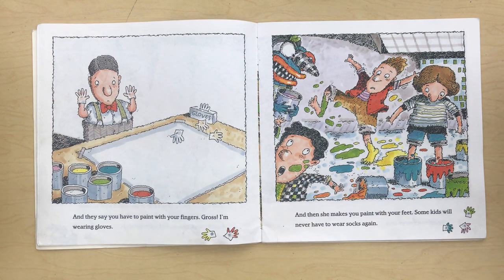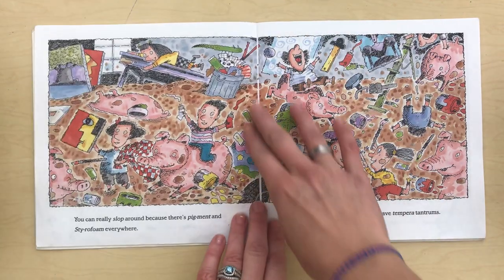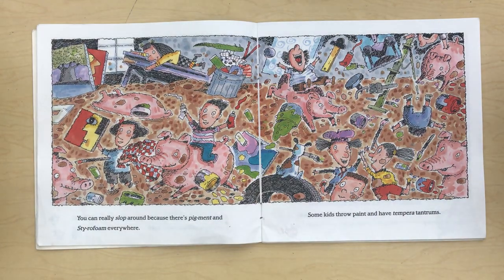And they say you have to paint with your fingers. Gross! I'm wearing gloves. And then she makes you paint with your feet. Some kids will never have to wear socks again. You can really slop around because there's pigments and styrofoam everywhere. Some kids throw paint and have tempera tantrums.